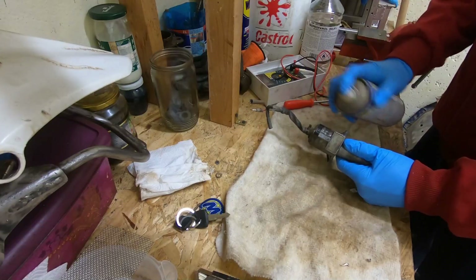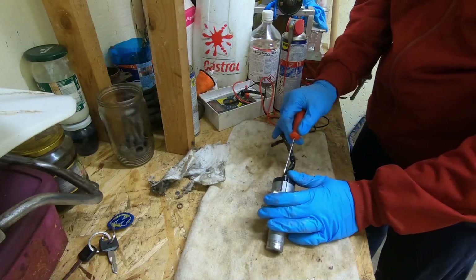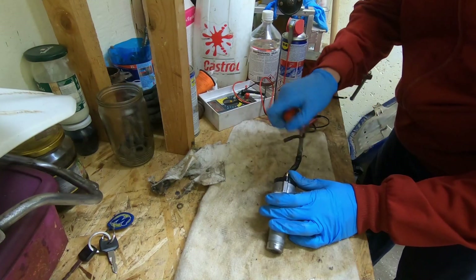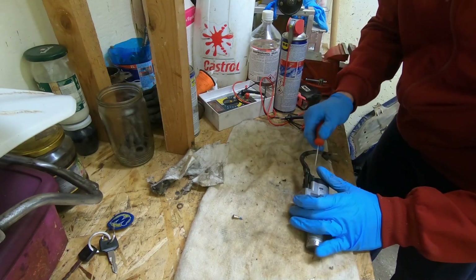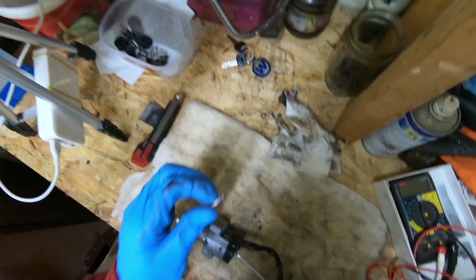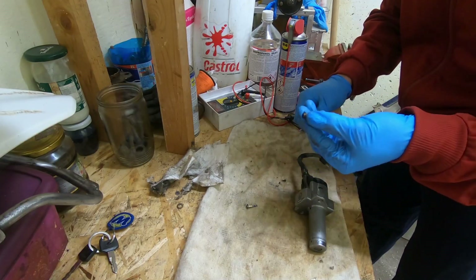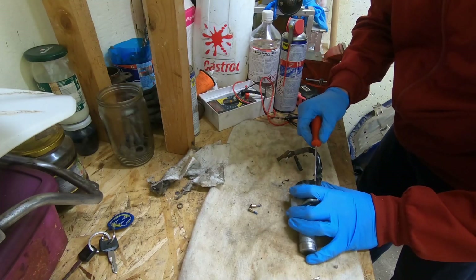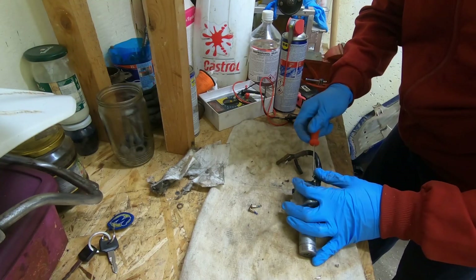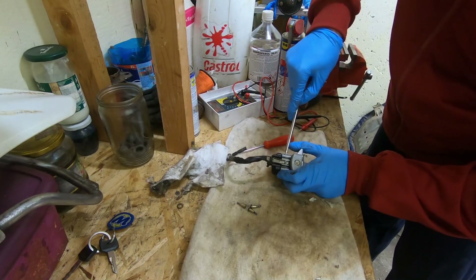So we'll just clean the contacts. First I will clean the outside. It was not open before — you can see the Loctite. This is the original old part that wasn't fixed before all these years, but now it needs some contact cleaning or inspection. Carefully pry it out so it doesn't break.